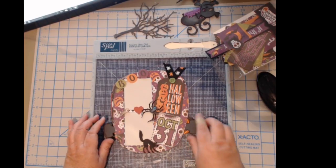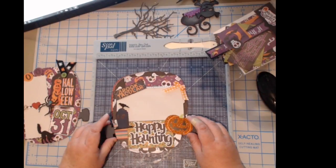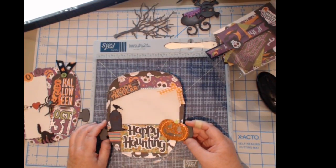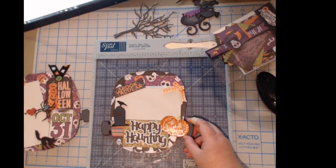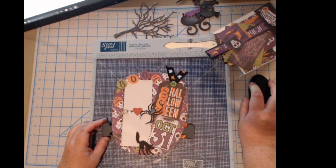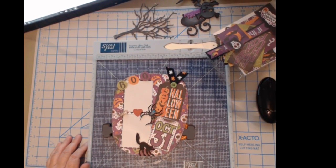Let me go through what we made yesterday. We did this page — I thought it turned out really cute to hold those smaller school photos or little snapshots from your Polaroid. We have the Happy Haunting Spooktacular one where the photo can tuck right underneath, and then the Boo Bash one. These two hold four-by-six photos. Hi Tanya, hi Tammy, hey Curly, and hello Terry — thank you guys for joining me!